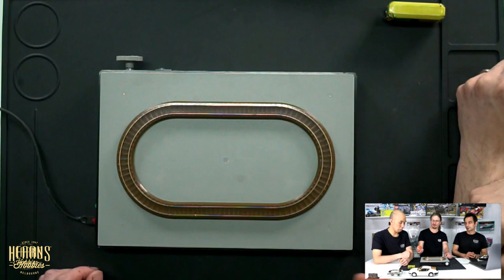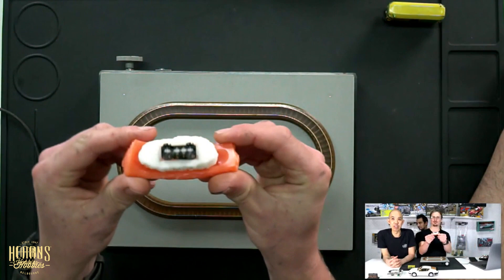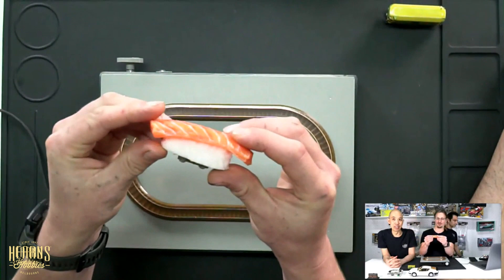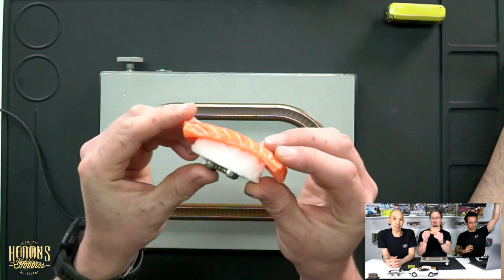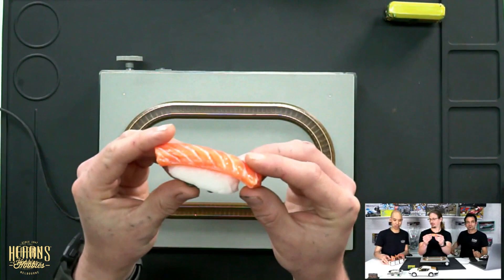You guys want some sushi? This is an actual sushi train — no pun intended. This is like an actual sushi train. Really, really interesting concept that they've come up with. TGW has this range of small powered model railway sushis, and there's probably like two dozen different types that I've seen. We've got a few different ones. It looks good enough to eat. They call it the Food Sample Train Series.